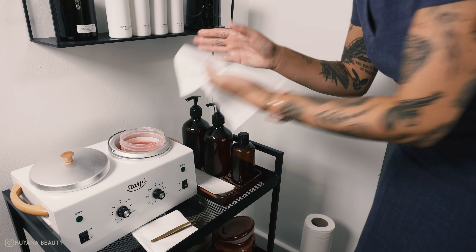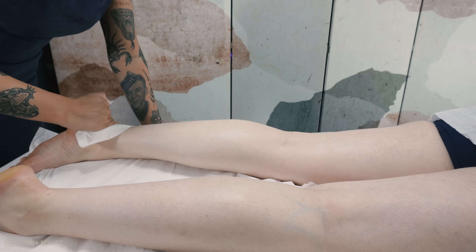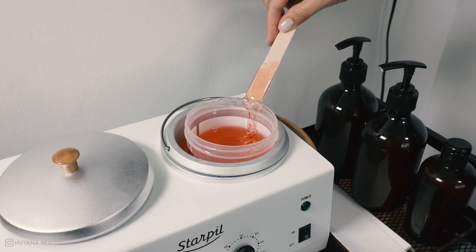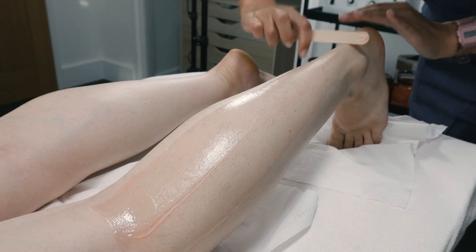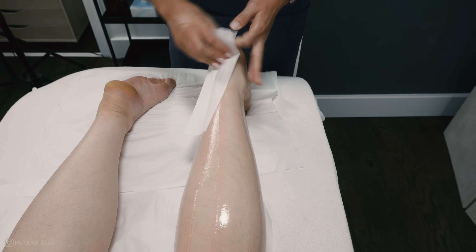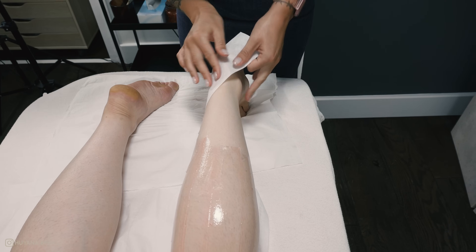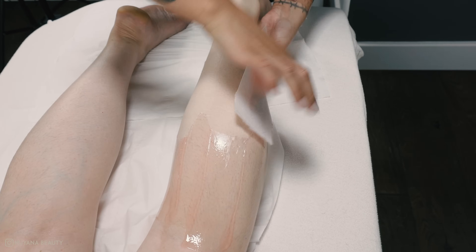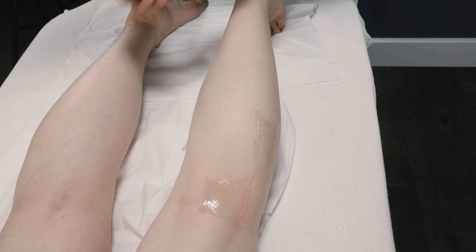Once you have finished both front legs, I turn the client over and work on the backs, making sure to cleanse again. Making your client bend their foot in this position makes it so much easier and more comfortable for both of you to wax the lower half. I apply the wax to the whole of the lower half of the leg before I start removing with my strips.